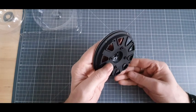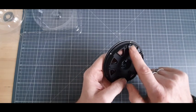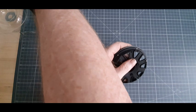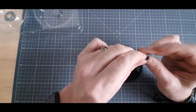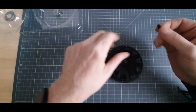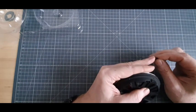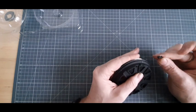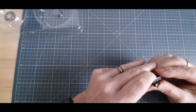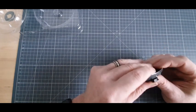Étape 2. On vient repérer — à cet endroit-là, il y avait un emplacement pour la pièce 5E. La pièce 5E, la voici. Donc, nous avons un picot d'un côté et un œillet pour le passage de vis. Il faut que le picot soit côté droit, et on vient emboîter la pièce comme ceci. C'est tout à fait ça.